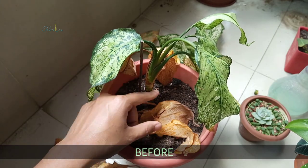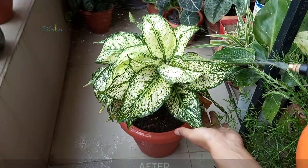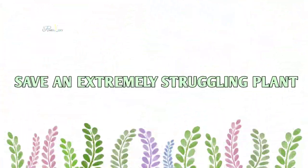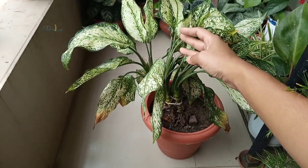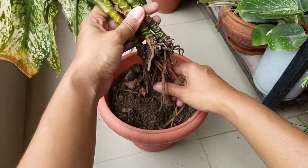In this video, I'm going to share how exactly a plant parent saves a dying plant. This is an aglaonema plant that is unfortunately overwatered and around 80% of its roots are rotted.